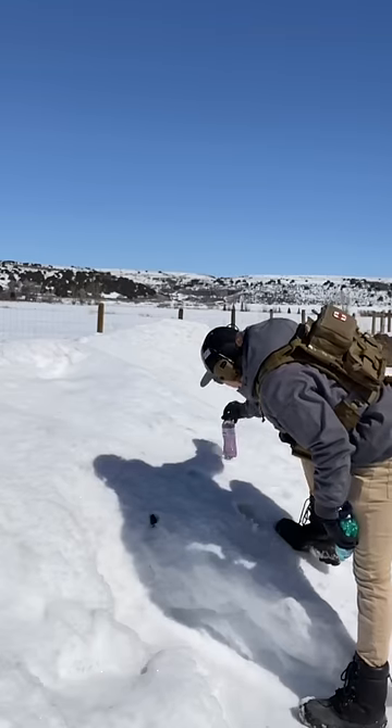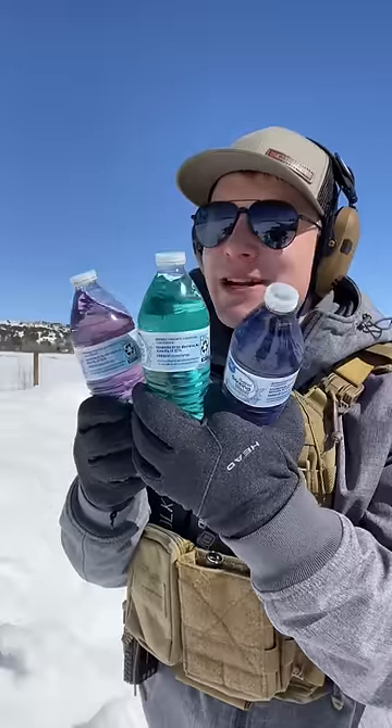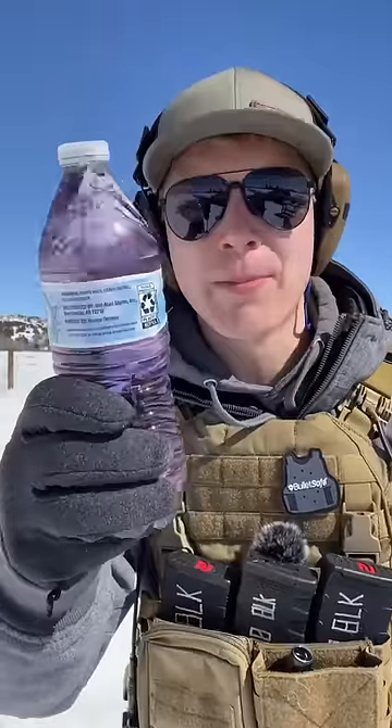We're going to put water jugs at progressively farther distances. Whichever water bottle it doesn't explode at that depth, that's how thick you need to make your bunker.